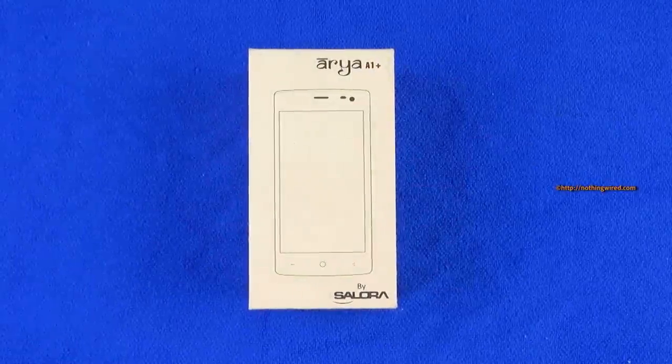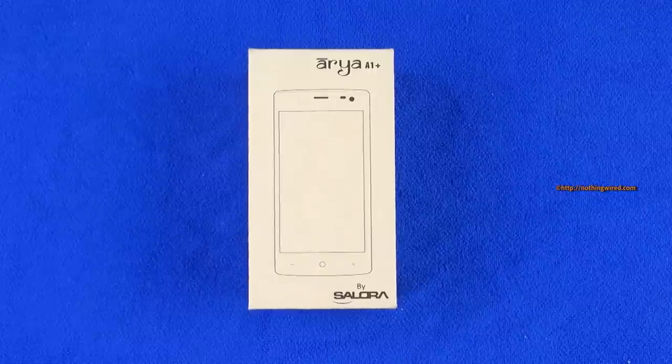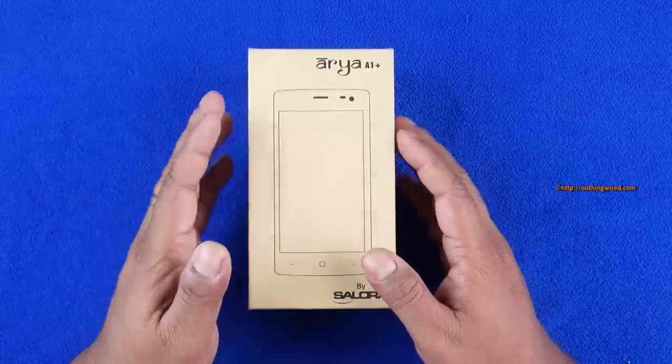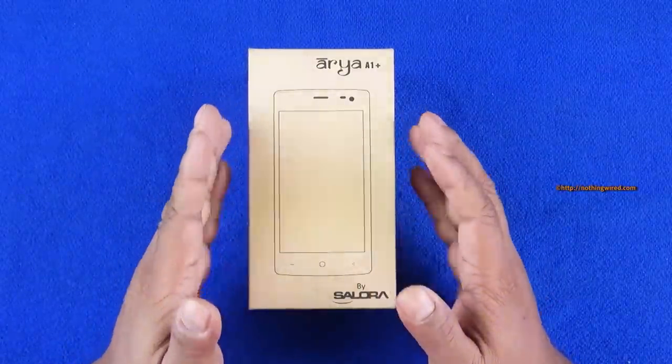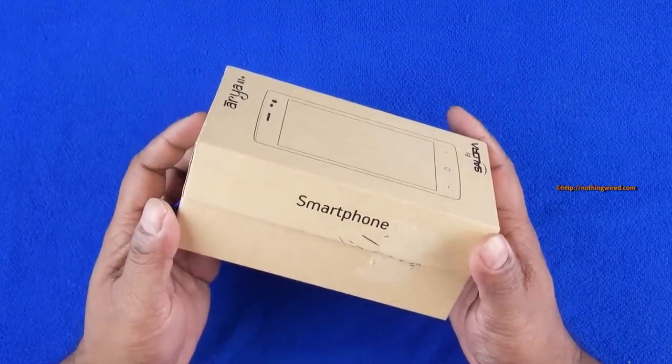Hey guys, you are looking at the brand new Salora Aria A1 Plus. We reviewed the Salora Aria Z2 last month and were quite impressed by it. This one is a more entry-level phone, a cheaper one costing about five and a half thousand rupees, and it's already available.